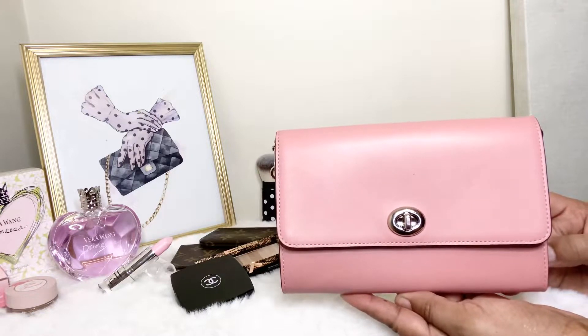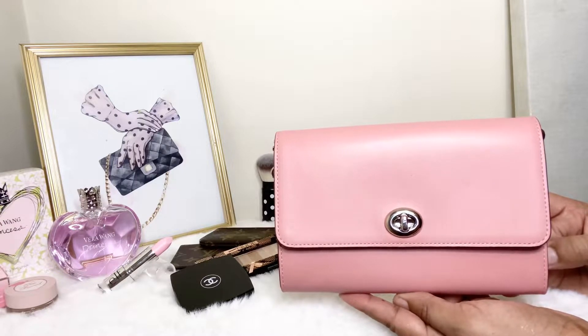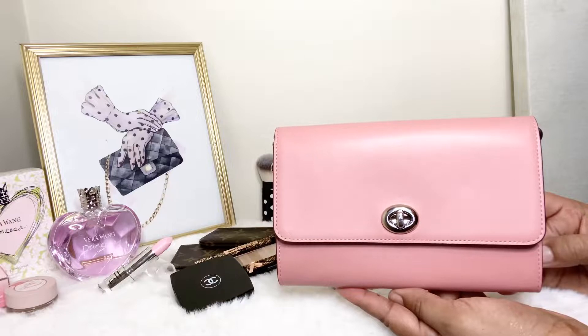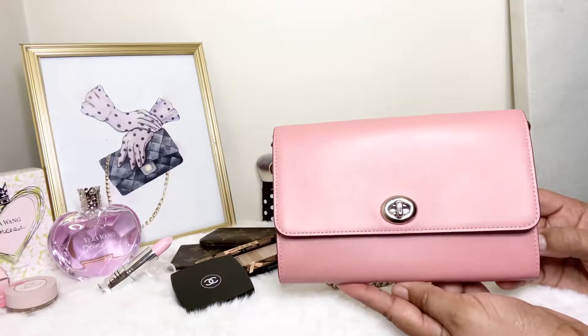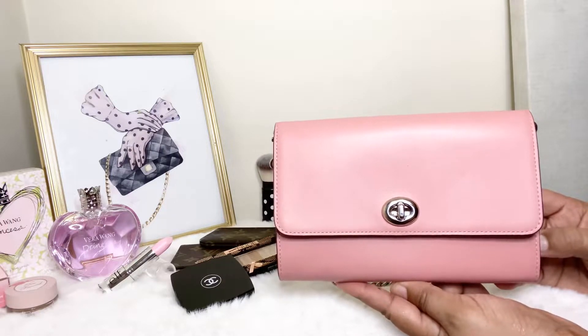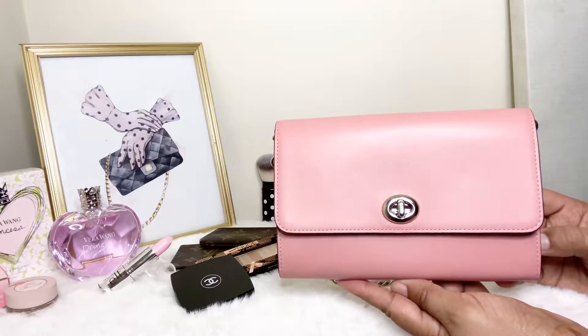I wanted to go ahead and give a quick tour of the bag as well as show you what all I could fit in my Leather Marlowe in Light Blush. One thing that I love about this bag is this beautiful Light Blush pink color as well as her silver accents.